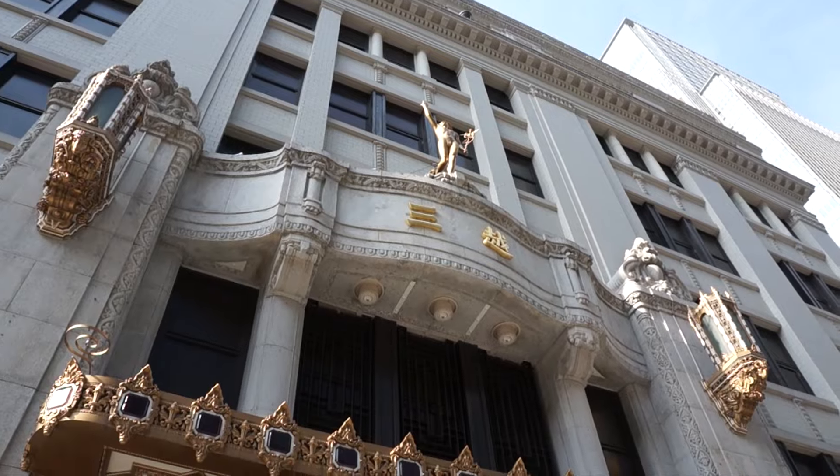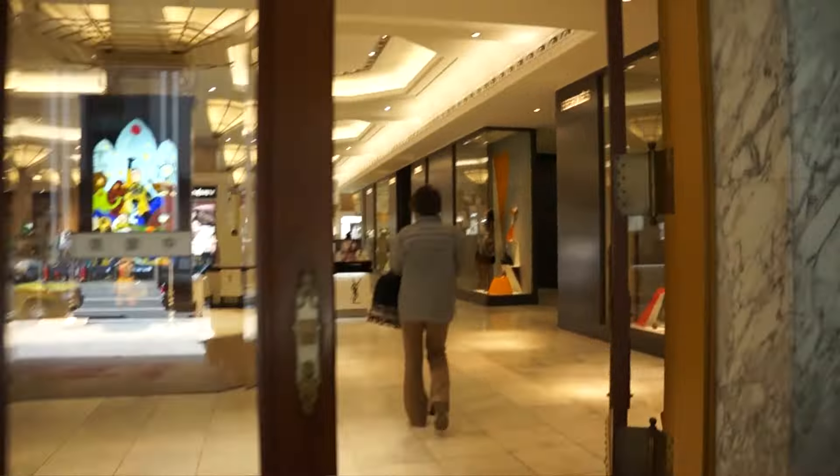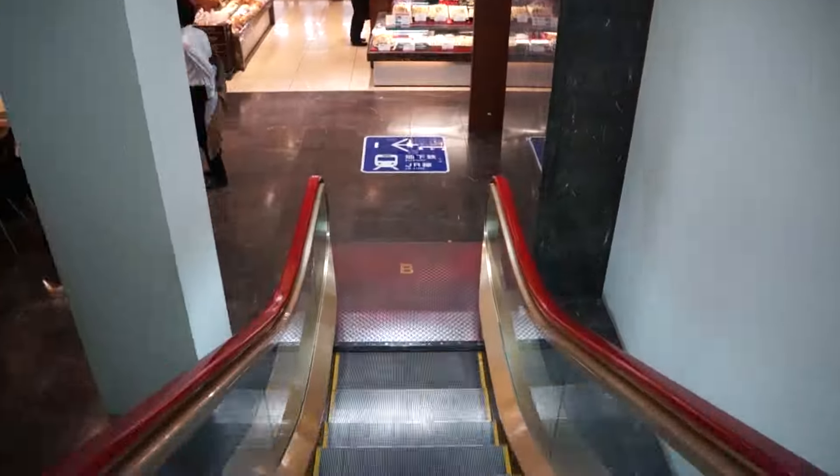And not because of the fresh spring air, but because of all the springtime commotion going on at the department stores. In Japan, all it takes is a visit to the department store to know exactly what time of year it is.